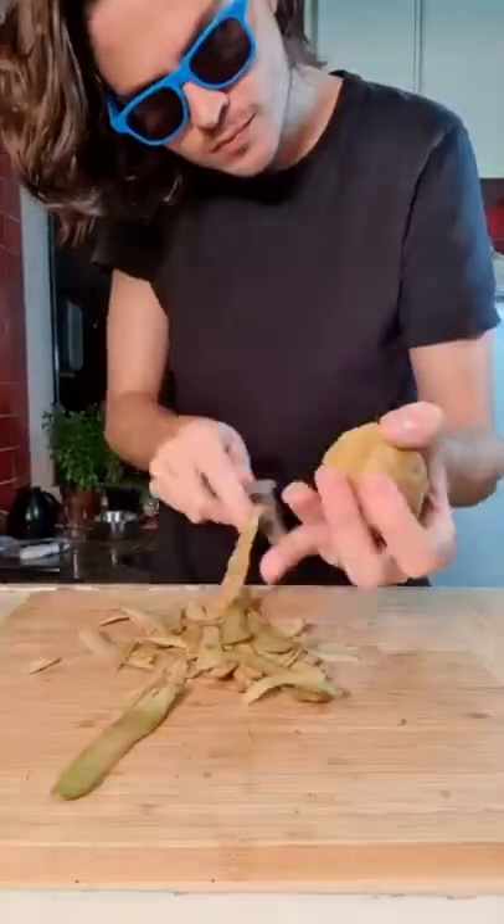Mashed potatoes. Start by peeling your potatoes — it's way better. Cut your potatoes into large pieces.